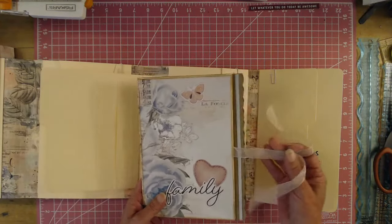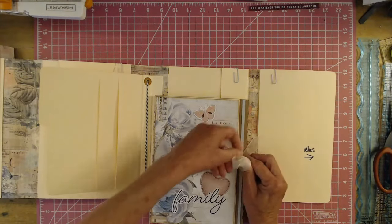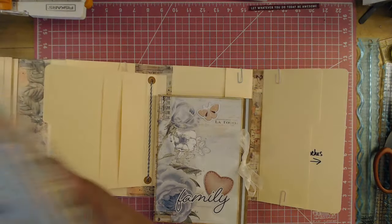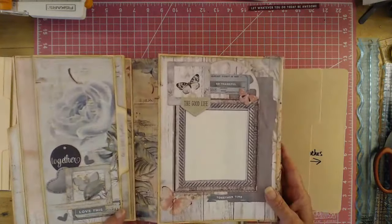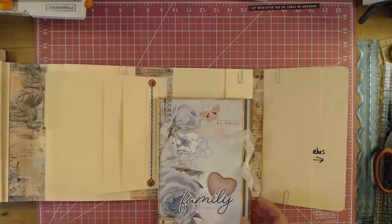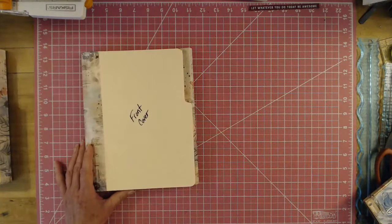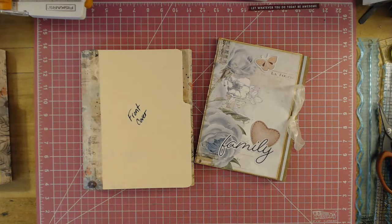But I love it as a standalone project, or you can make it to go inside this file folder folio. This one here is all decorated, and I did do an album share with this one as well. Go check it out — it's a wonderful folio made out of file folders. If you love file folders and you love folios, this is right up your alley. I do teach you from start to finish how to make this. That's all I have for this album share — we'll be seeing you in the next video. Bye-bye!